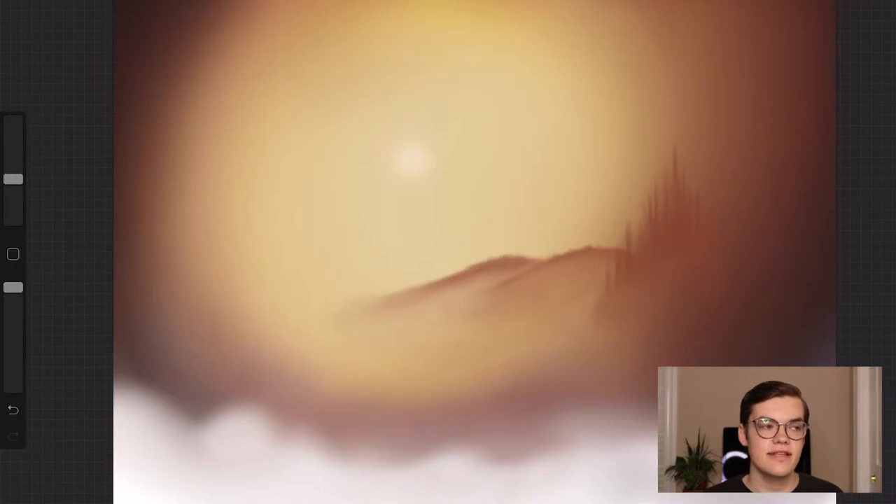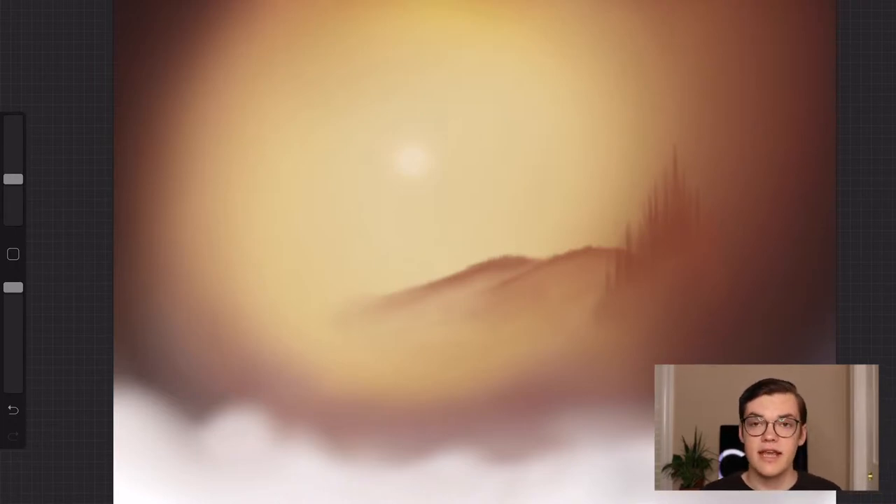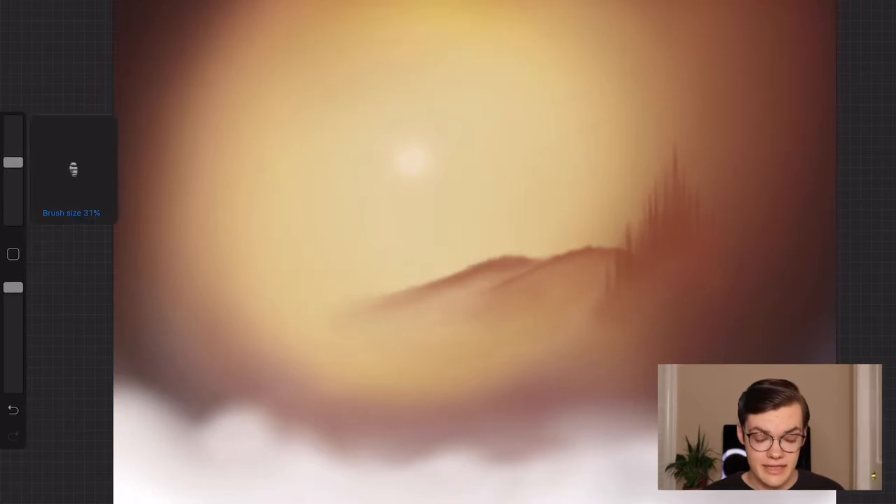Next we're just going to add this yellow cream color and do some mist in front of everything, then also bring the brown color from the sky as well as some more mist to the foreground. Not that deep. This is usually the part where everything goes downhill.